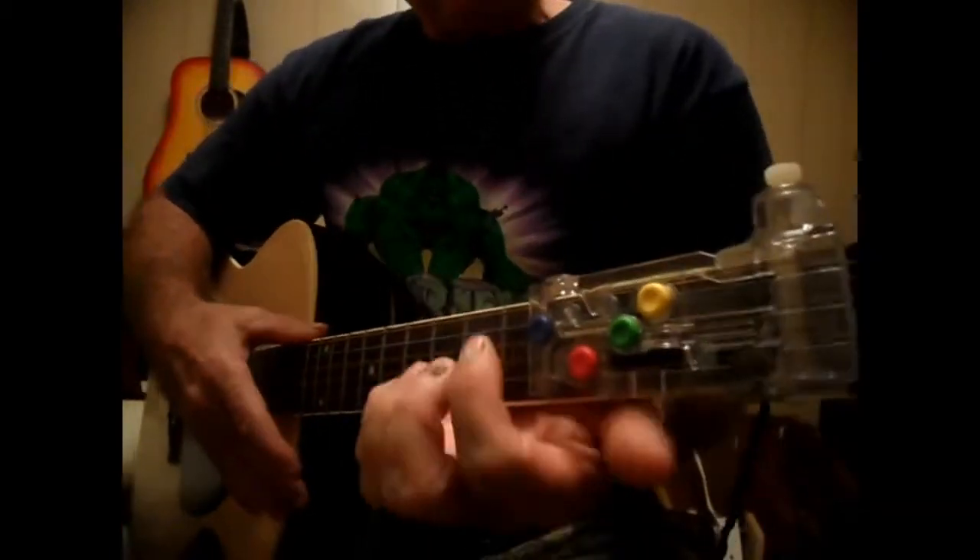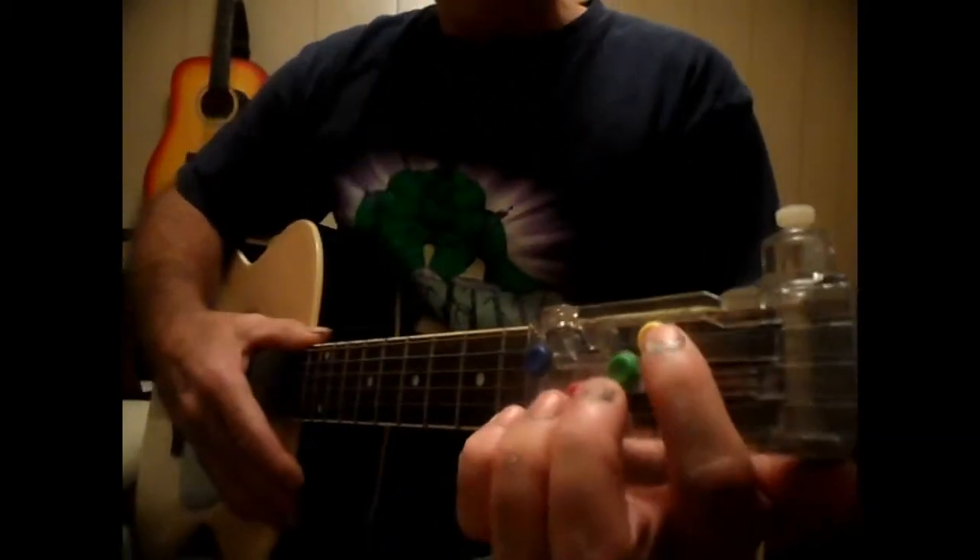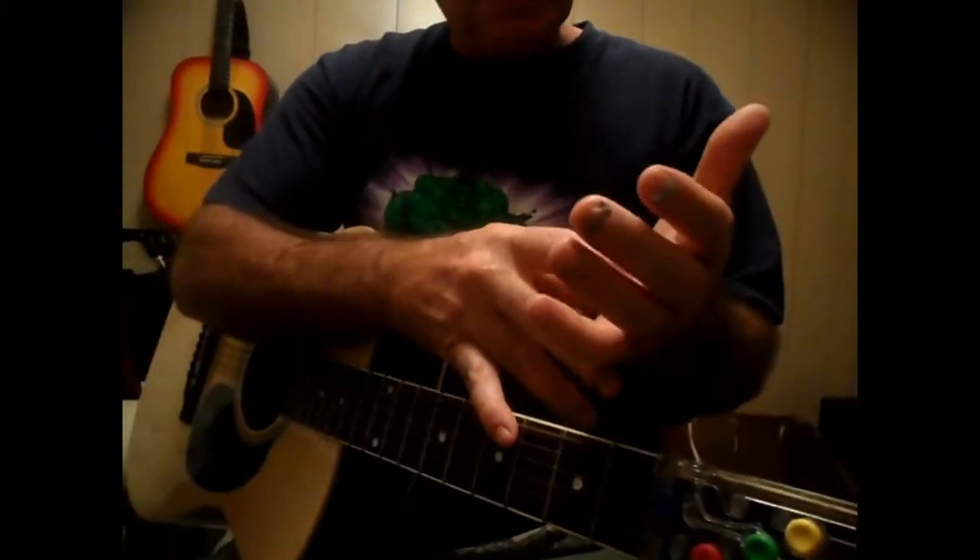All right, Edwin here with another thing using the Chord Buddy. If you don't know, this is a G, a D, a C, and an E minor. Don't mind the paint on my hands — I was airbrushing earlier and didn't get a chance to get it off.